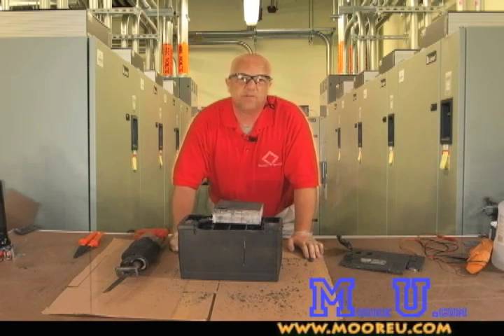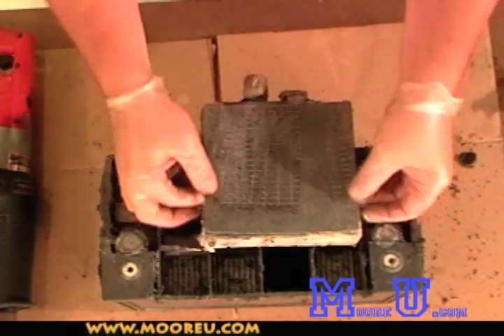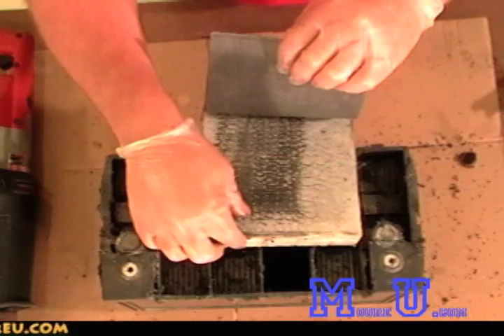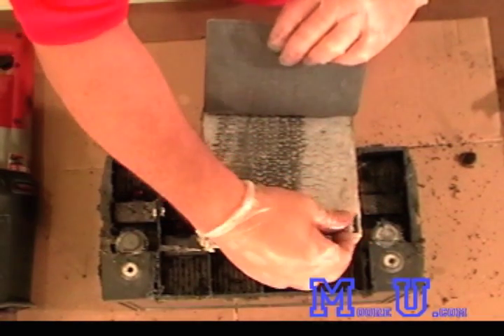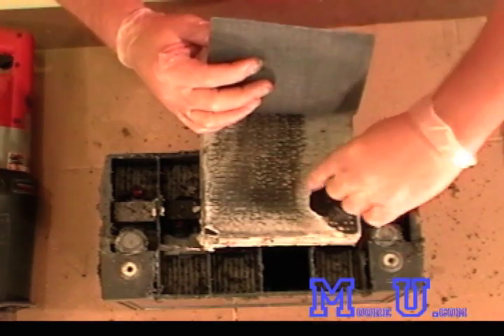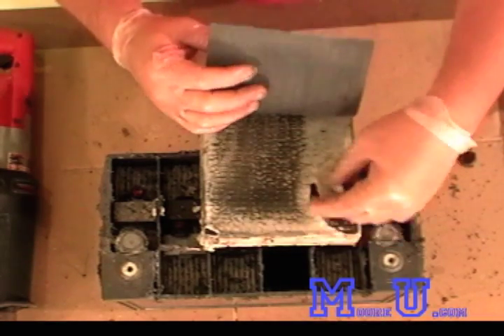The negative plate is this silvery-looking color. And then there's your separator, which is what they call the absorbed glass mat. This does two things: it acts as a separator between the negative and positive, and it holds the electrolyte. If we squeeze it, we can see some liquid — that liquid is sulfuric acid.